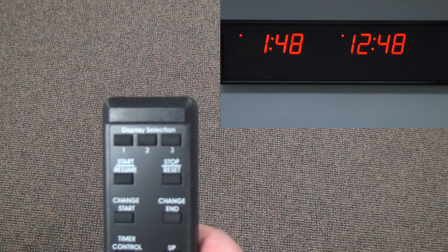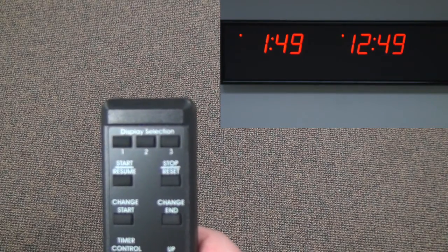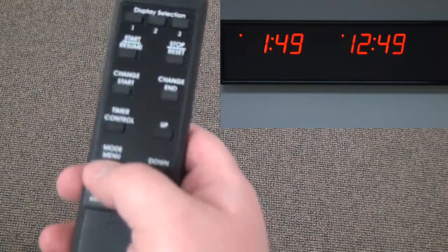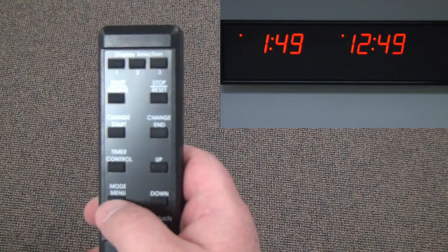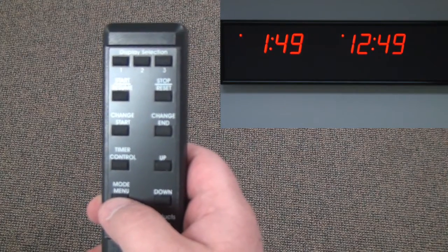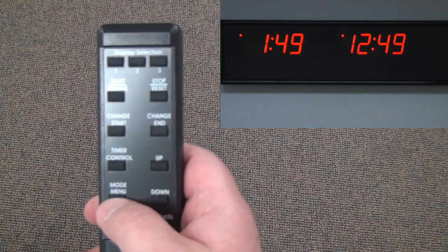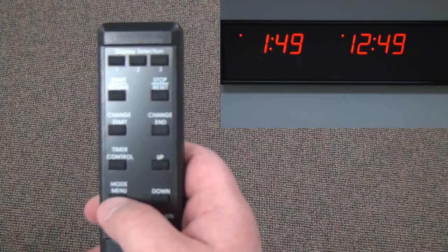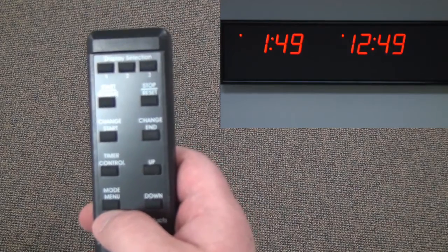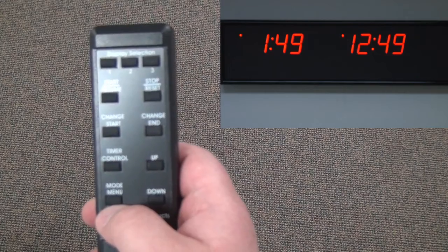Configuration changes are done in the mode menu system. In this video we will configure two time zones using the mode menu system. To enter the mode menu, press and hold the mode button. The first display will begin to flash either 1-1-1-1 or 2-2-2-2. As soon as the flashing stops and displays a solid 1-1-1-1 or 2-2-2-2, release the mode button. Continuing to hold the mode button after the flashing has stopped will activate special modes with undesirable results.